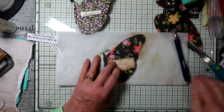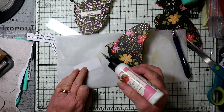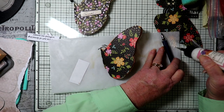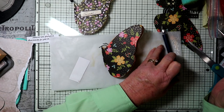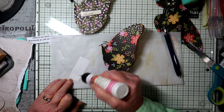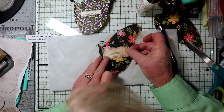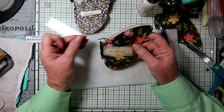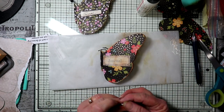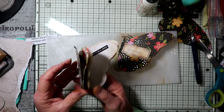Now I'm going to use my art glitter glue. My art glitter glue has got a little rusted. So I'll glue that down and hold it really nicely. On my other one I decorated it with some different sayings — I'll show you.